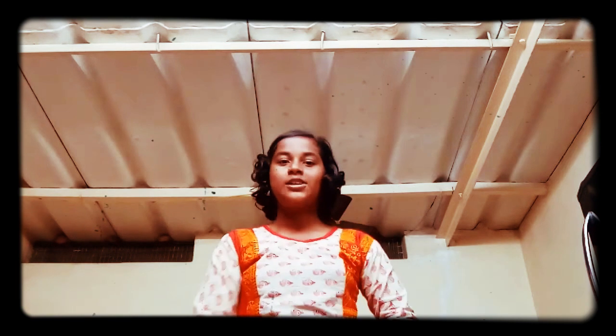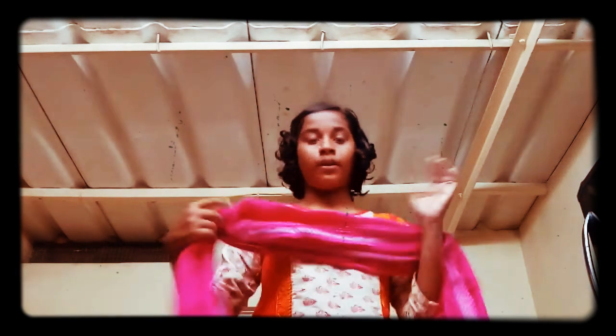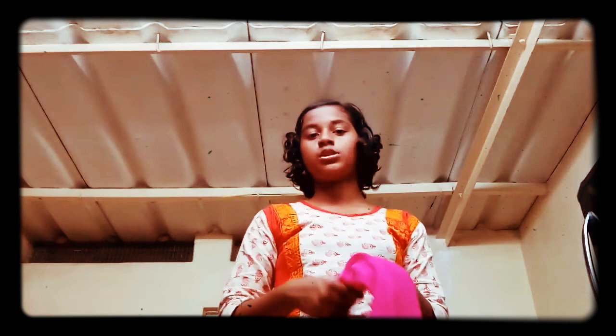Welcome back to the YouTube channel. Today we are going to see how to cover your face. When you're traveling or in the summer, your skin will get a darker color. You have to apply sunscreen, but one more way is to cover your face with a stole. I'm having a stole over here.